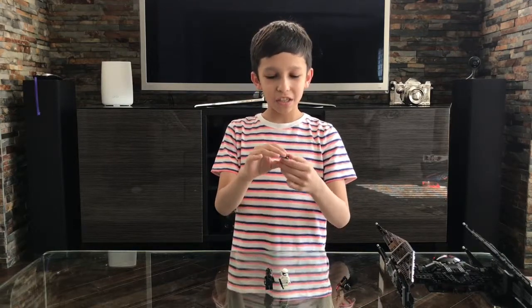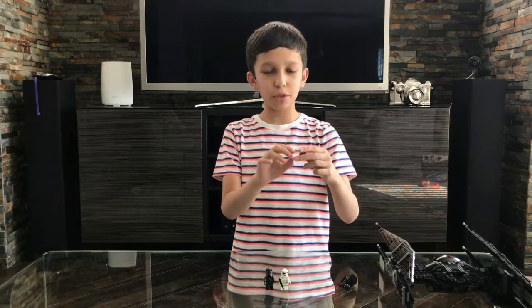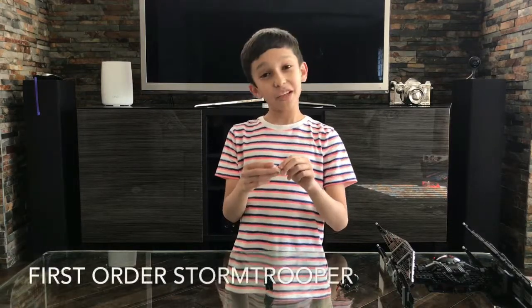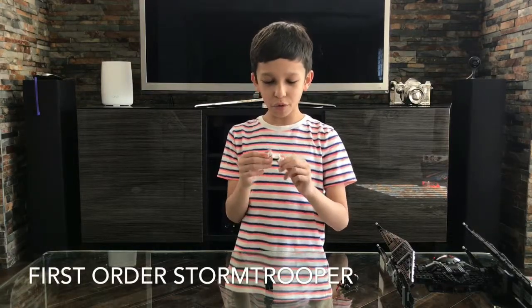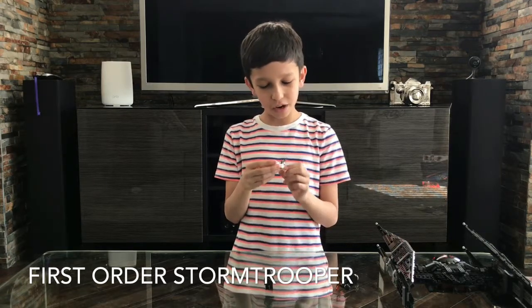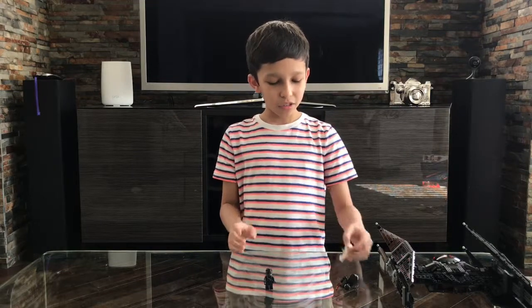Now let's talk about BB-9E. What I like is that he has one red photoreceptor right there, and his color is black with silver. It's a really cool combination for droids. Let's move on to the First Order Stormtrooper. I don't have a lot to say about it because I've built him before, and he looks the same as the other one I built before. So let's just put it away.